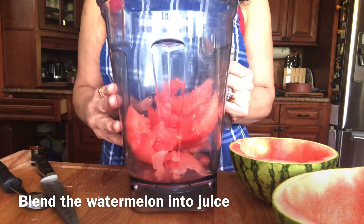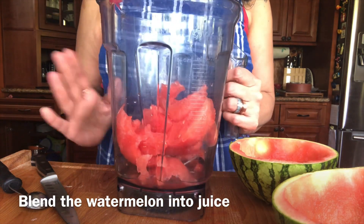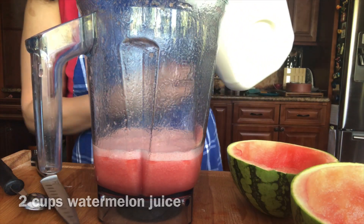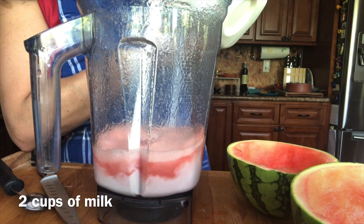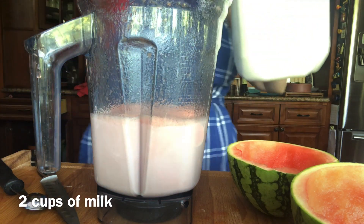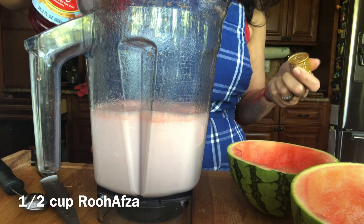We will blend this watermelon to a juice. This is about 2 cups of watermelon juice, to which I'm going to add another 2 cups of milk and half cup of rooh afza.